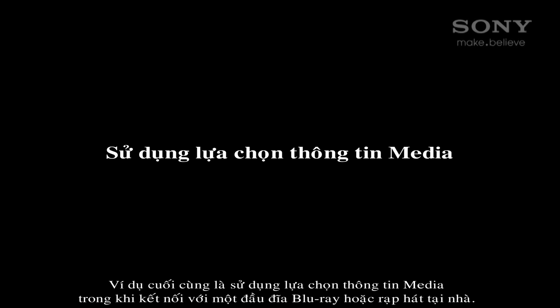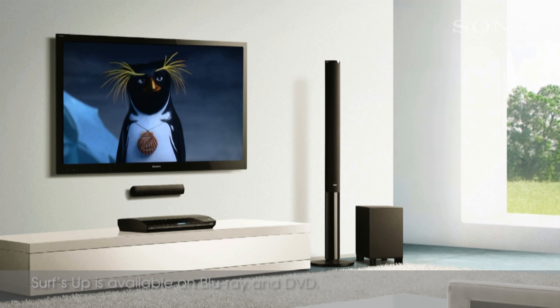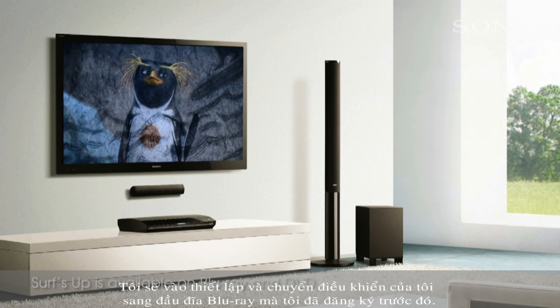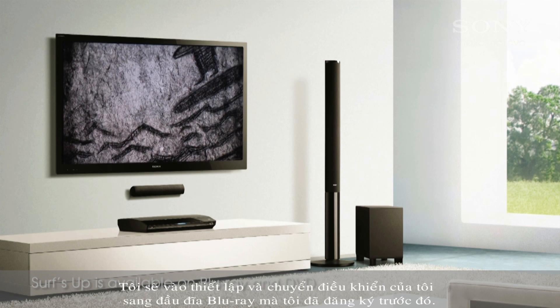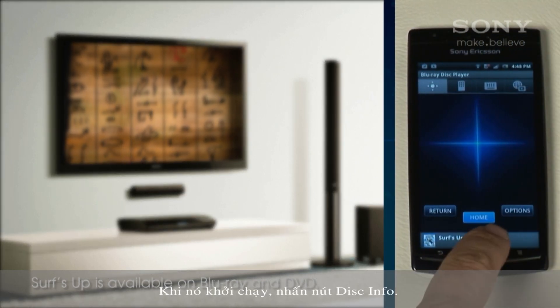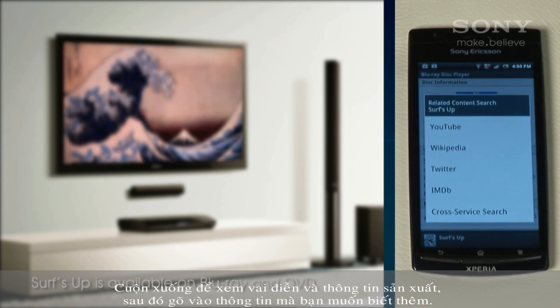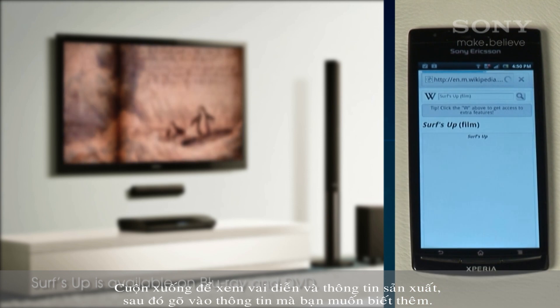The last example is using the Media Information option while connected to a Blu-ray player or home theatre. I'll go into the settings and switch my control to the Blu-ray player I registered earlier. This works with movies and CDs. Once it's loaded, press the Disc Info button. Scroll down to see cast and production information, then tap the information you want to know more about.